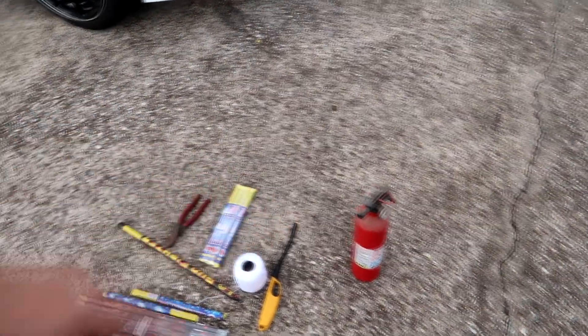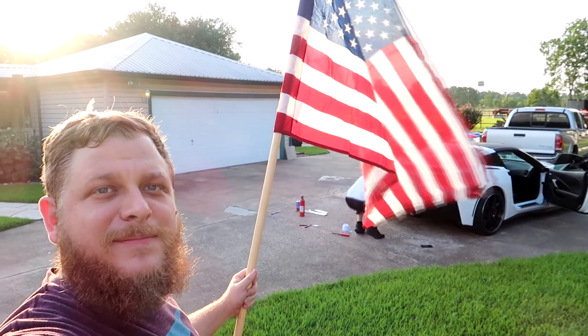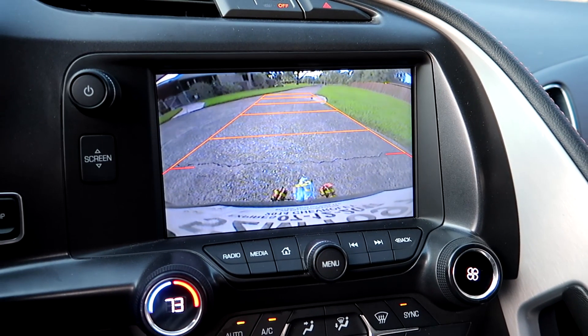Be safe, kids. Have a fire extinguisher on hand. God bless America. God damn. That's a hilarious sight right there.